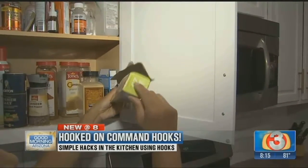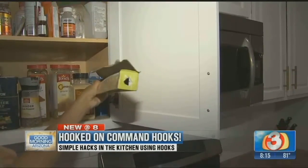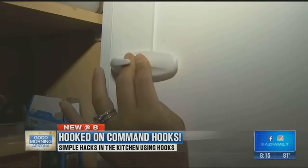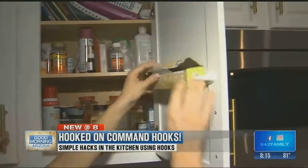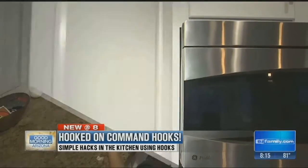See how there's already a little notch? Push in the tab to make a hole where the hook will go. We stick the command hook on sideways, one on each side. And there you go — easy access to the roll, and now you have more drawer space.